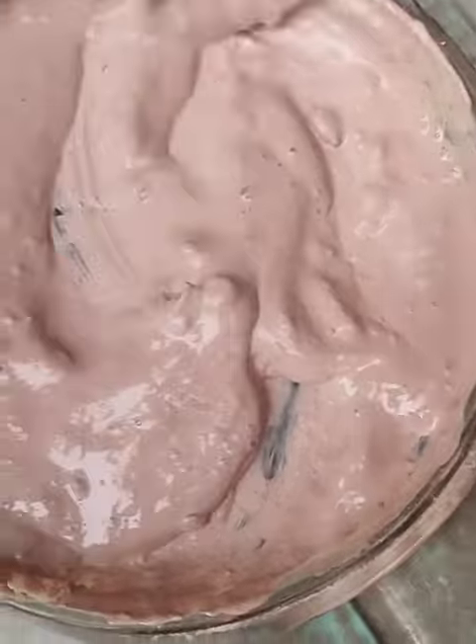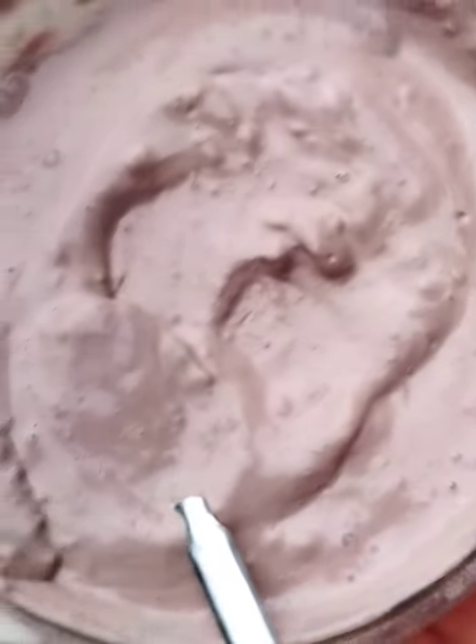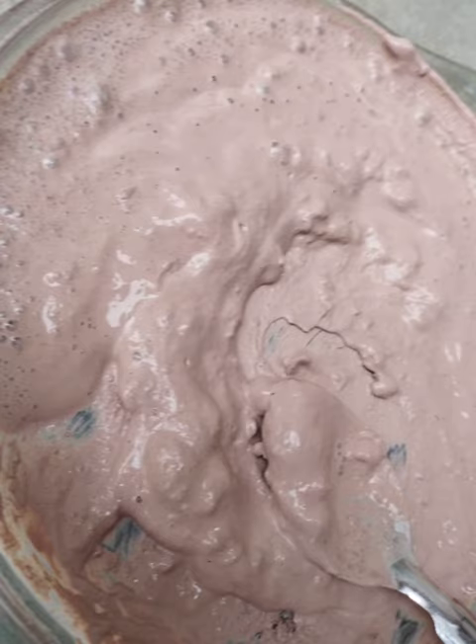We just added water to our already crumbled zoo clay, and here is just the outcome.